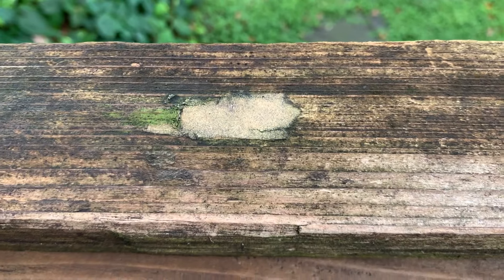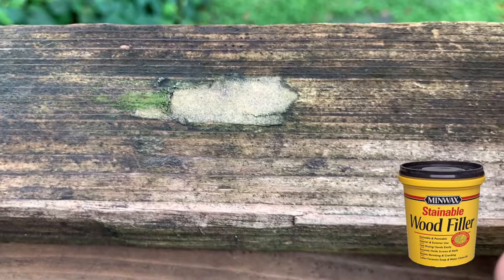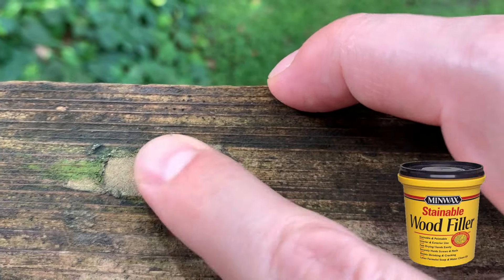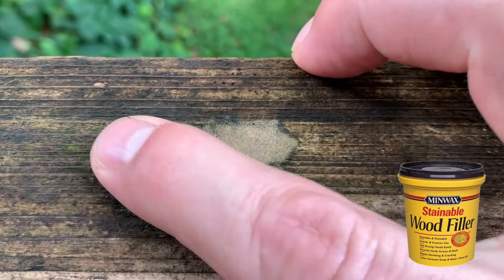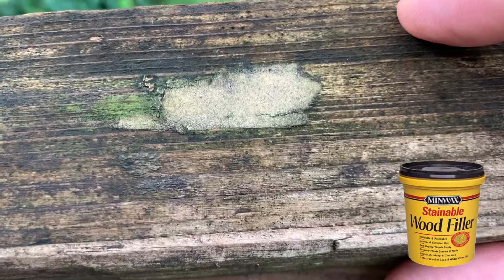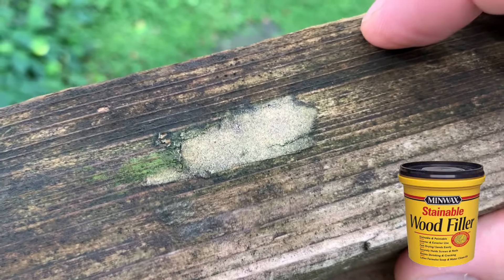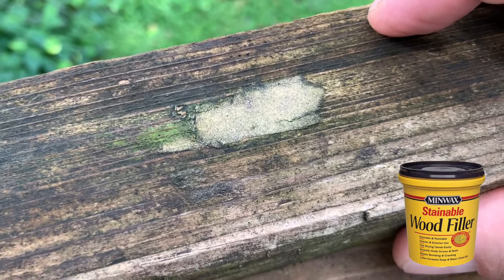This right here is Minwax Stainable Wood Filler. This is probably one of the least expensive products and the biggest surprise for me in how it did. It is really solid in the wood, no real cracking around the outside, and it's pretty level. Obviously mildew and algae growth, just like it would on the wood, so no changes there. But for a very inexpensive wood filler — and obviously this is not a structural repair — it held up really, really well. Well done, Minwax.